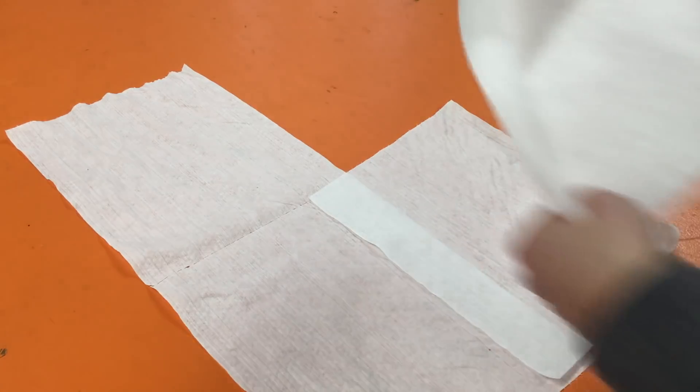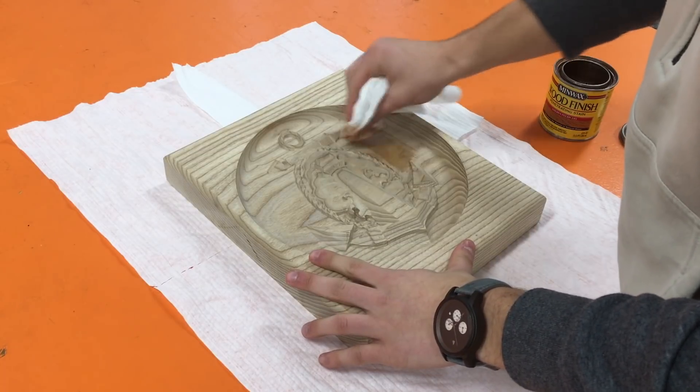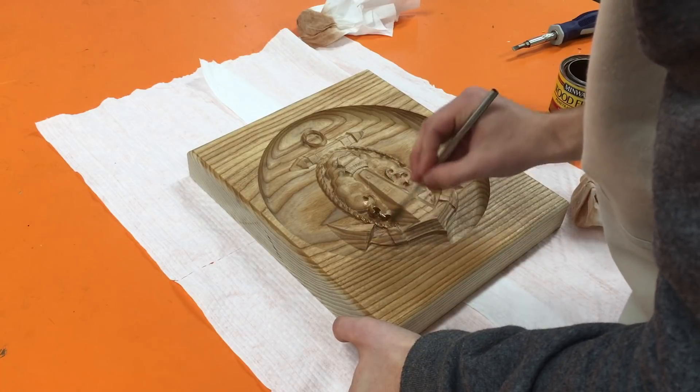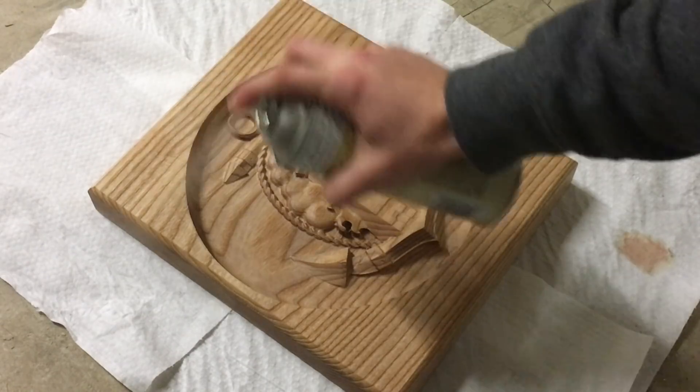After my final finish pass, it's time to add the finishing touches. I used a roundover bit for the top edge and a wood stain. After two coats, I used shellac to give the carving that glossy finish effect.